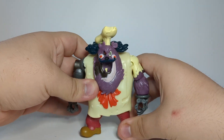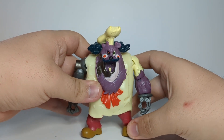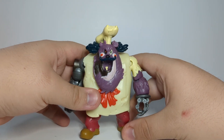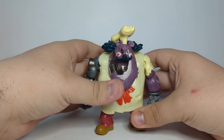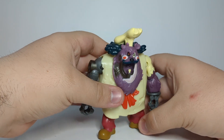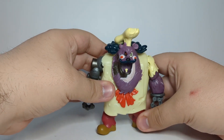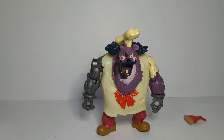I can see why people talk bad about the Rise of TMNT toy line, but I'm here trying to defend it and oh my god is it hard. I'm trying — please cooperate with me. Overall I'm going to give this figure a B-plus — or maybe a B-plus to A-minus. It's really hard to say.